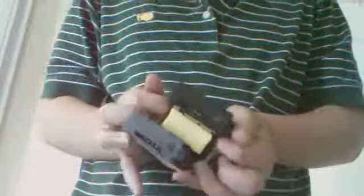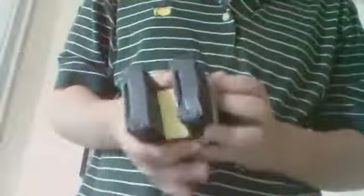Then you need to get it kind of even, then double wrap one and slide it down. And then double wrap another one. There we go.